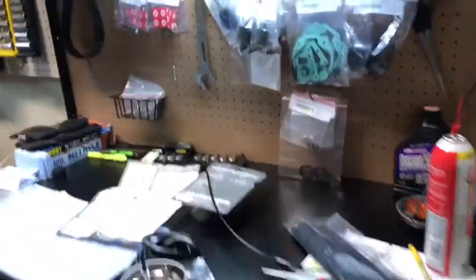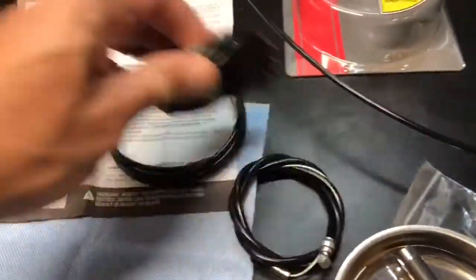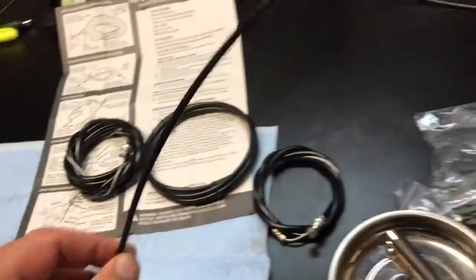So I went to Walmart and I got myself replacement cables — ten bucks. I thought it was just one but there's four different cables, and this one right here looks like it's long enough to be able to do the job.